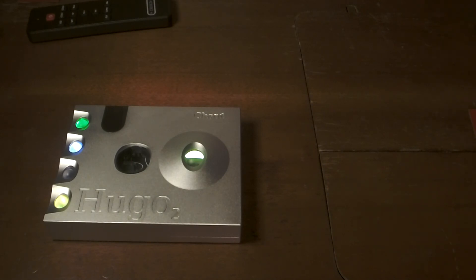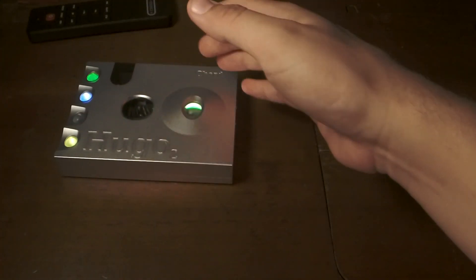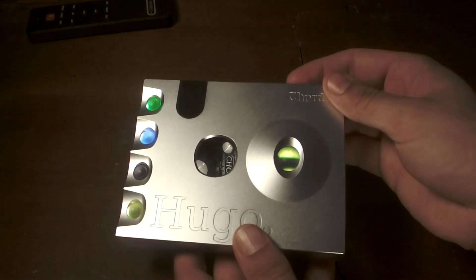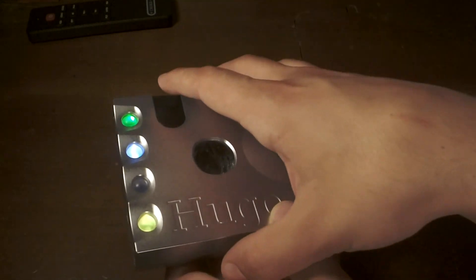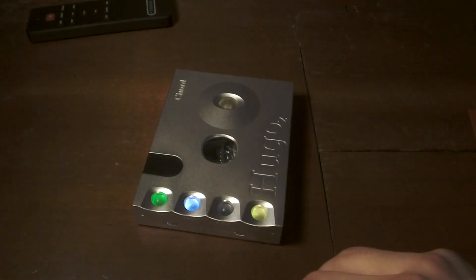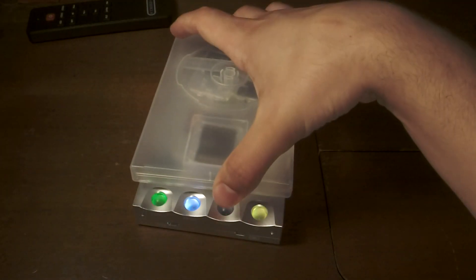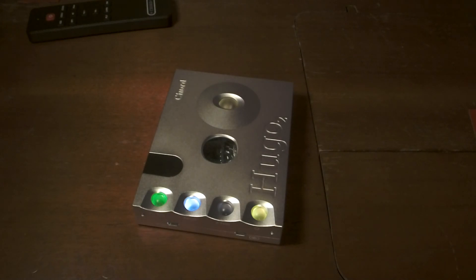Getting back to the hot nature of the Hugo 2, I'm also not a fan of it as a portable — as something that's going to be in your pocket. This is really a transportable product in my opinion: you pick it up, pull it out, power it on, plug in, set it down, and listen through the headphone jack. My problem is that all of these buttons are top-mounted. When I have a DAC and amp I like to stack them, so if I'm using my cell phone as a source it'll sit on top fed into the USB, and these buttons are going to be blocked. It's not really a pocket-friendly device.